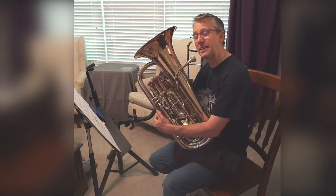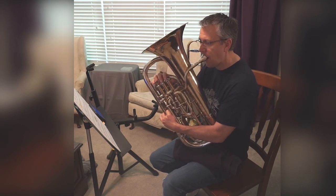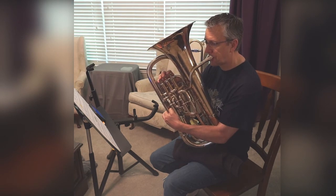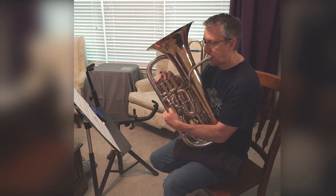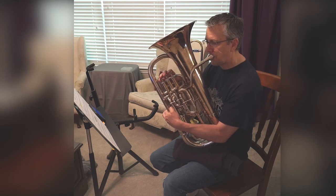All right, join me in playing it. Ready? And one, two, ready. [Play together.] One, two, ready.